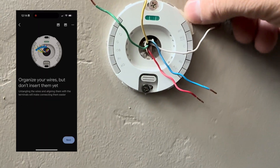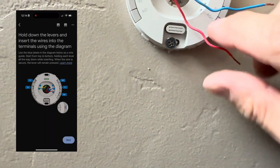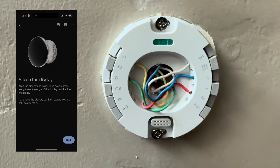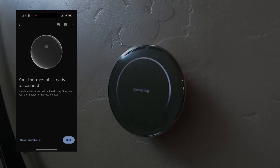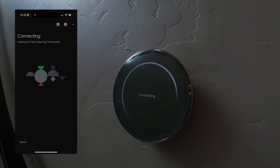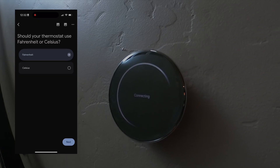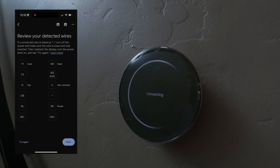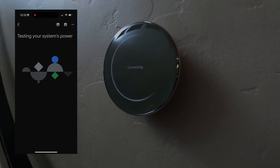Then organize the wires, line them up with the appropriate spots, and press them into the actual connectors. This is what it looks like when it's complete — push the excess wires back into the hole, put the faceplate on, and turn the power back on. Once you've got power back on, fire up the app and it will connect to the Nest thermostat, ask what language you want to use, whether you want Fahrenheit or Celsius, and then confirm that the connected wires match what's on the display.